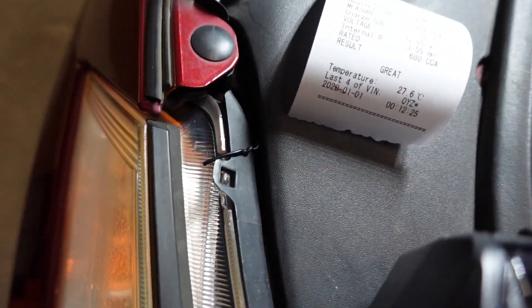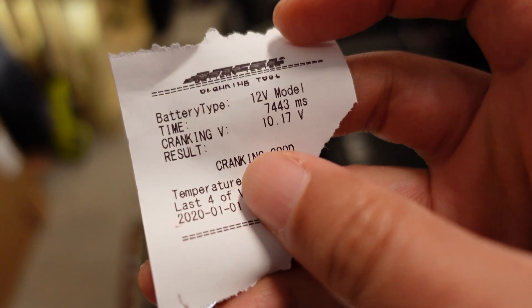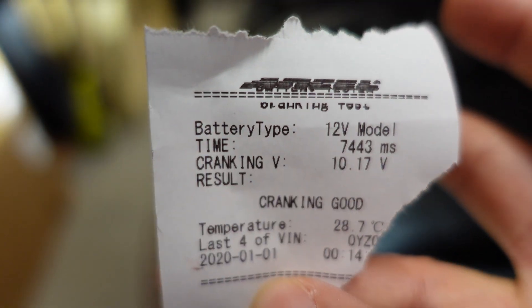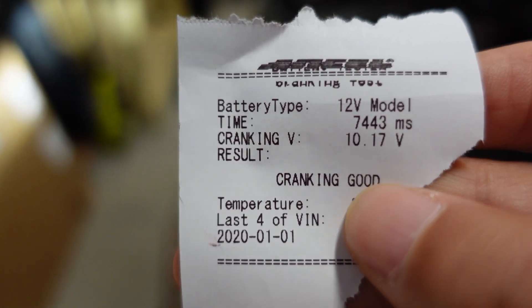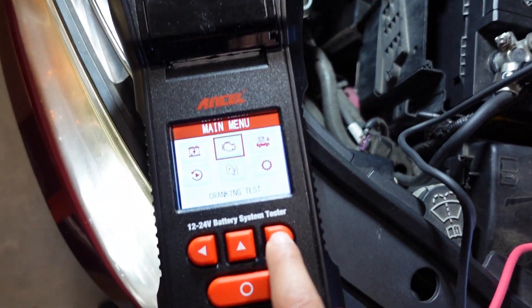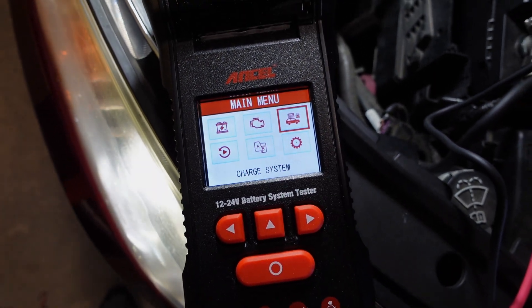Let's pull that off. I ripped the paper a little but you can still see it. There was a little hiccup on the top part, but as you can see it gives you all the information: the battery type, the cranking time, temperature, and the last four digits of the VIN. There you have that. Now let's move on to the charge system test and I'll be right back once I set that up.